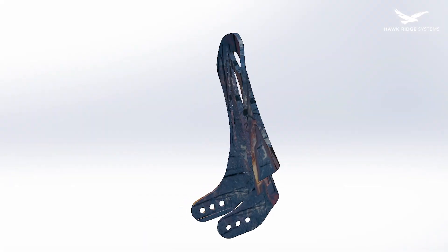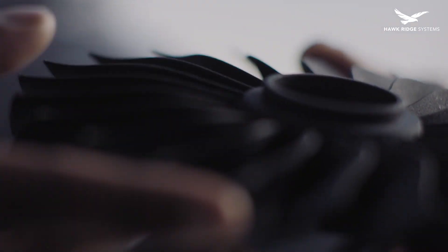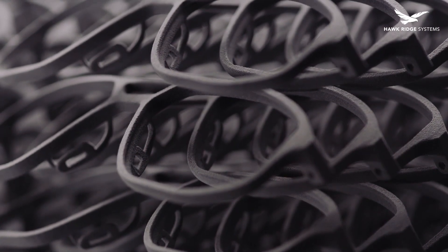For our application — the load-bearing parts of our bindings — we needed a material that is strong, capable of producing precise parts, yields a good surface finish, and is fast and economical to print. For these reasons we chose PA 12, as it meets all these requirements. Parts produced with PA 12 are very strong, durable, have a great surface finish, are dimensionally accurate, and print quickly. After choosing our material, we had to choose a machine to produce our parts with.